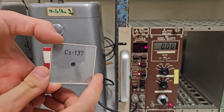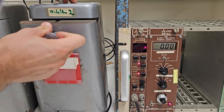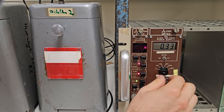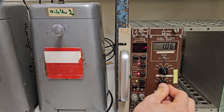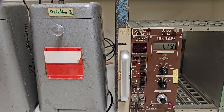After you insert the Cesium-137 sample in the second slot, you can quickly increase the voltage in steps of 100 volts until you see the first counts. That happened at 1,280 volts, but the display showed 1,240 volts. Now we only pay attention to what we set with the dials. The voltage is then increased in 20-volt steps and a data point is generated for each step.